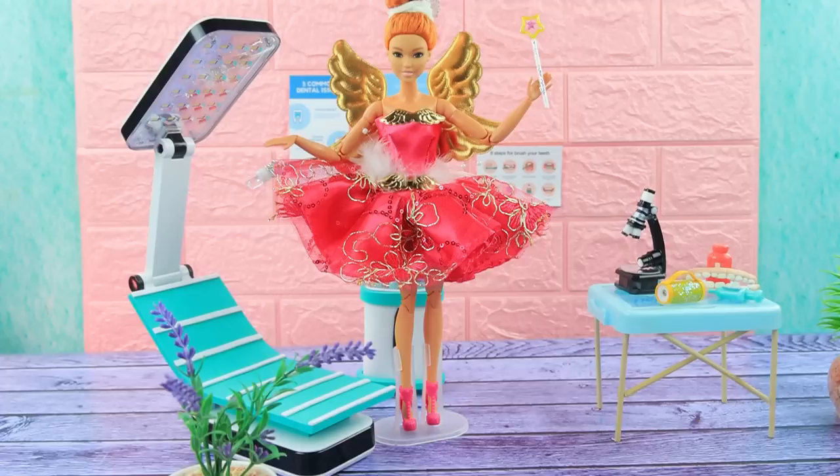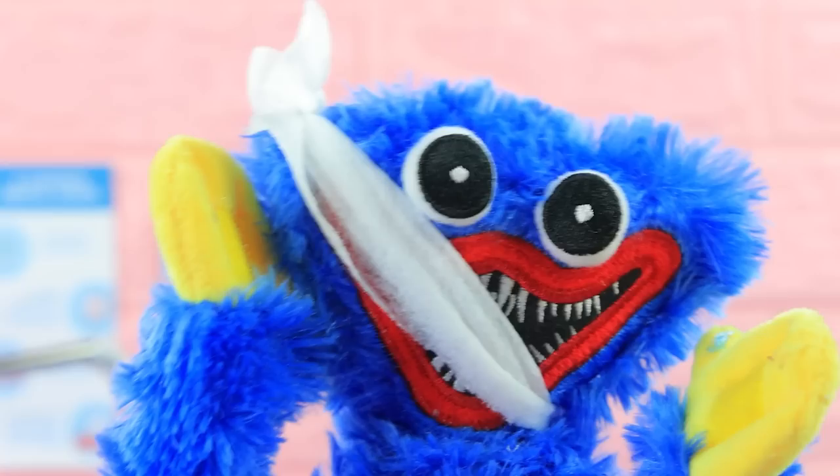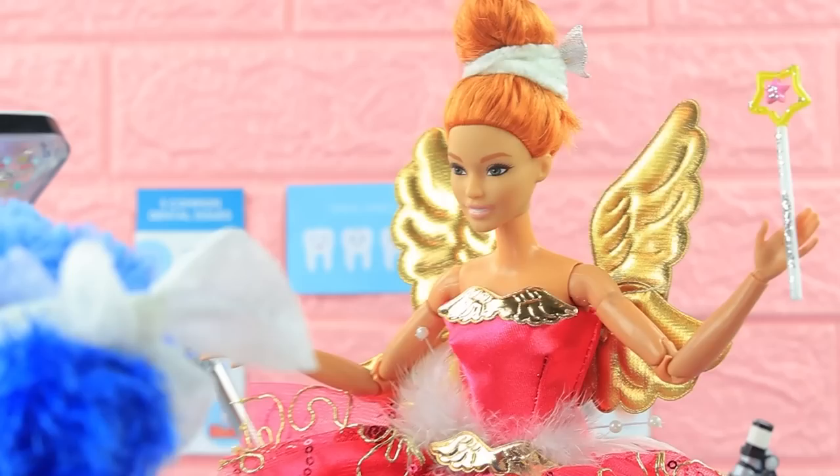Dentistry Lalatown opens its doors to patients. Reception is conducted by a professional — the tooth fairy. Oh my poor teeth, how it hurts! Wow, tell me more. I feel like there's something stuck in my teeth.